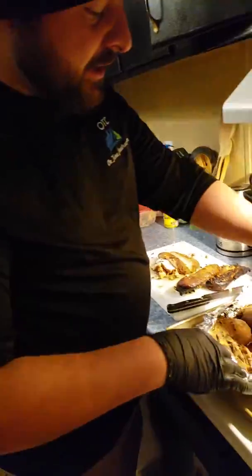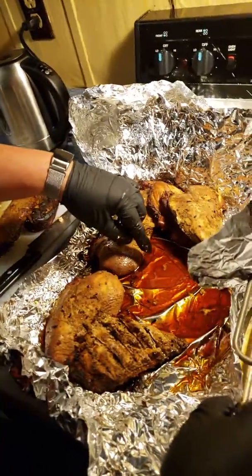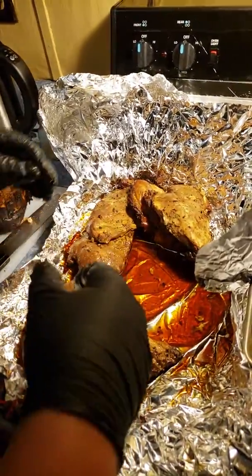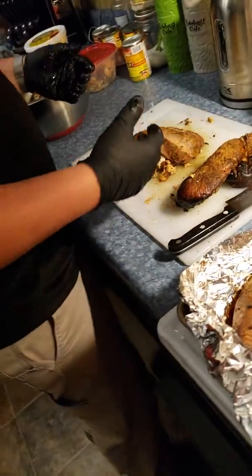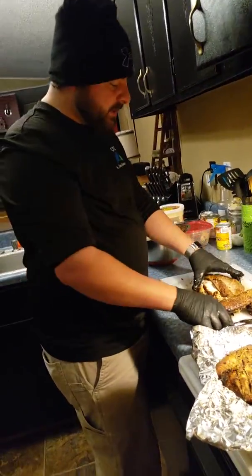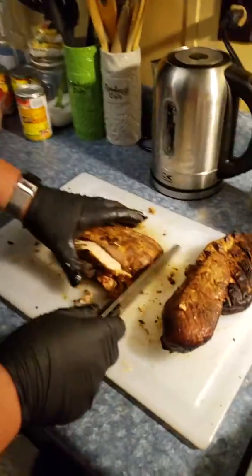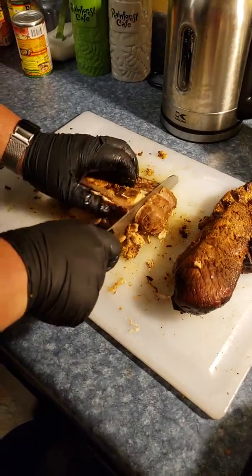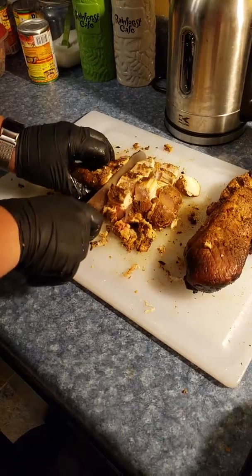We've got some juice left over — I'm going to save that and make some sauce out of it. We smoked all of that, already cut the sausage up, and I even hickory smoked some salmon. What I like to do here is cut the chicken down into little cubes, square chunks.